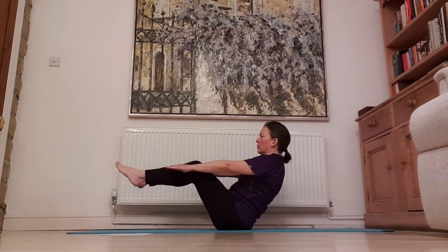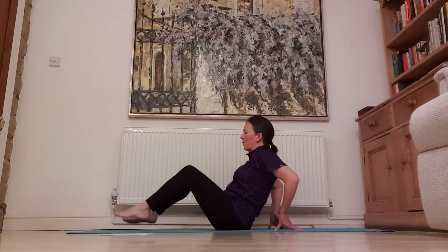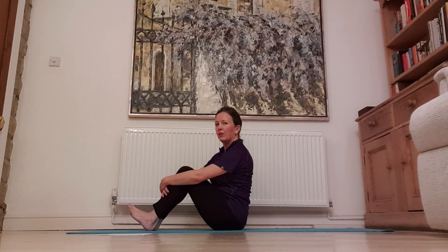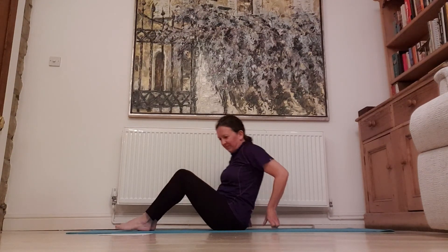One, two, three, four, five, six, seven, eight, nine, ten. Arms behind your back. Lower your feet, sit up, hook your knees in, roll your shoulders back, and breathe. And that is boat pose.